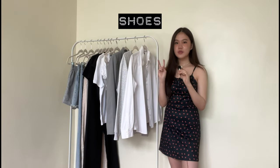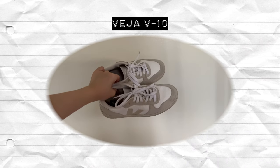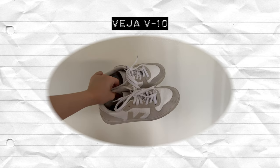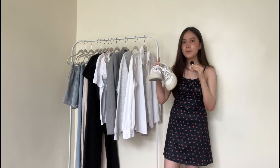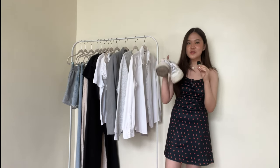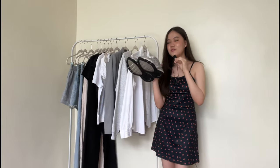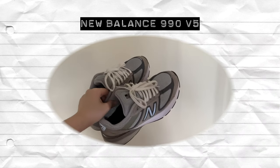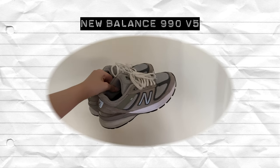For the shoes, I only have two pairs. The first pair are these Veja V10 mesh shoes — honestly, this pair goes with all of the outfits. The other pair I'm going to show you is my New Balance 990 V5s, the made in the USA ones. I have a lot of gray here and it's going to match a lot of things. Pick shoes that will match your color scheme — chances are a white pair of sneakers will be fine.